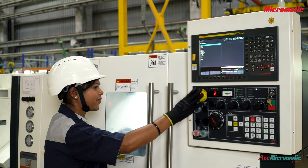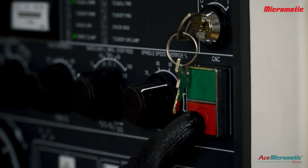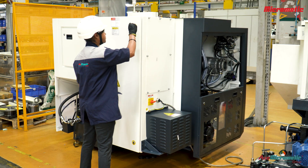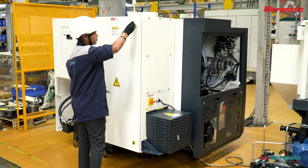Before starting, turn off the machine completely. Open the cabinet where the drive fan is located.